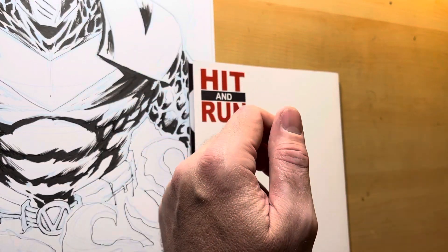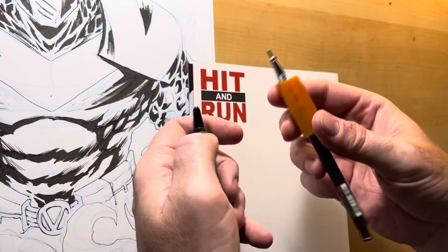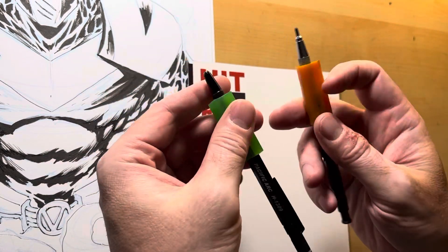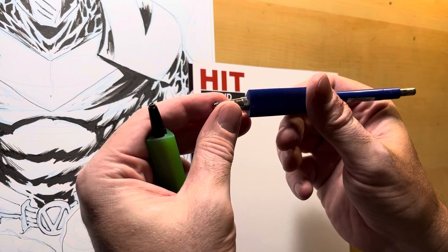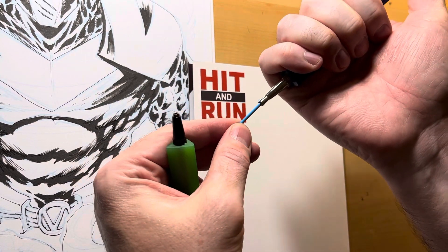I'm using Pacific Arc clutch pencils with 2mm graphite. This one's a Uni Posca. This one's F graphite. This one's like an HB graphite. This one's got blue — this one's a Staedtler. Not the barrel, but the blue. It's like a colored pencil.